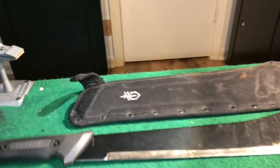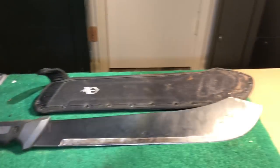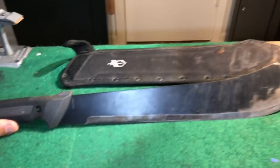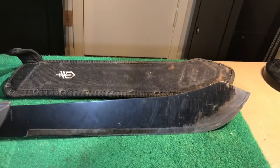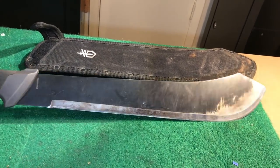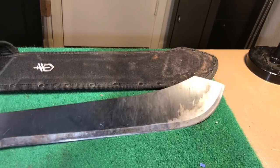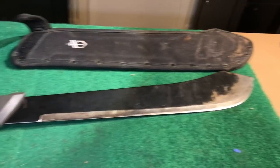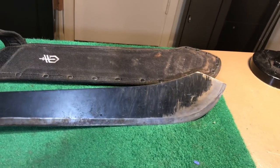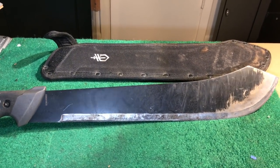Three years ago I bought this and several other different brands and types of machetes, and I cleared two acres of vines, brush, and saplings with this. I've even cut down trees with this. Three years later I am still absolutely convinced that this is the best machete for heavy-duty, consistent daily use.